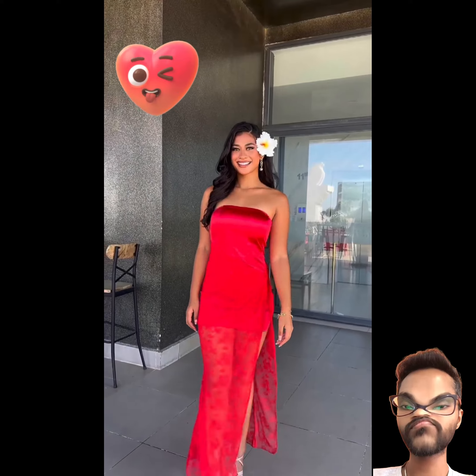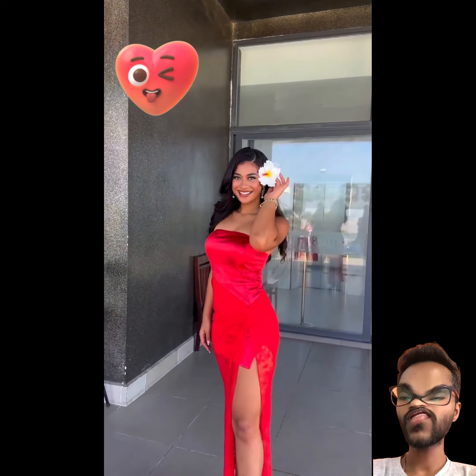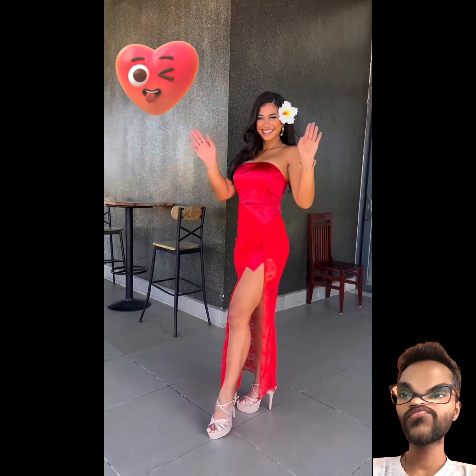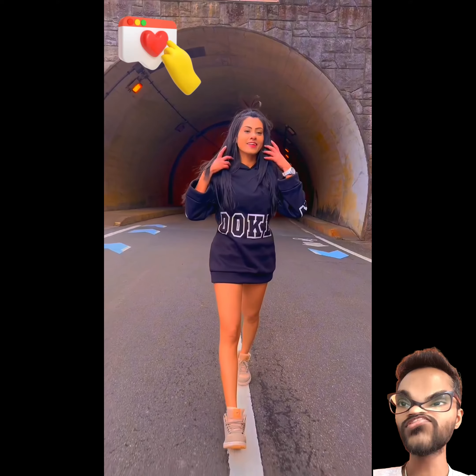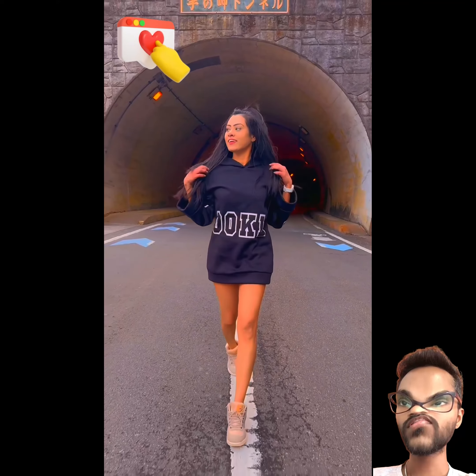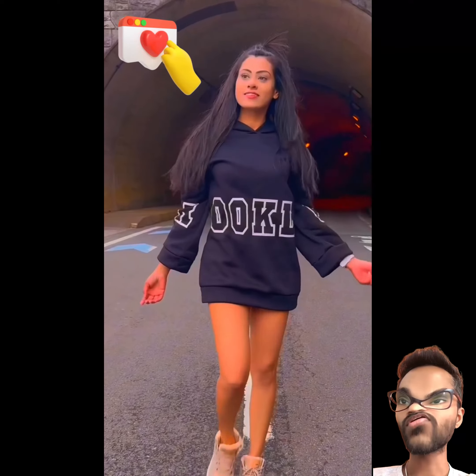She is wearing a nice red color outfit, and the flower is not on her head. This is a training now — it's a nice catwalk.